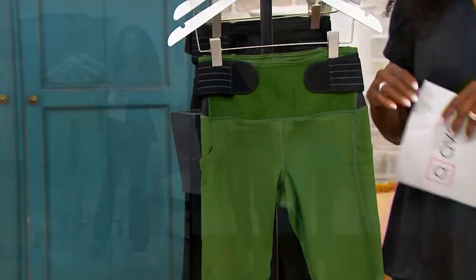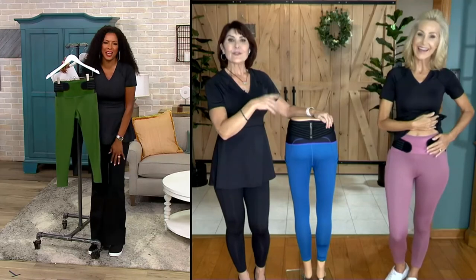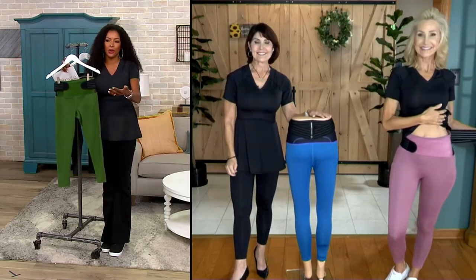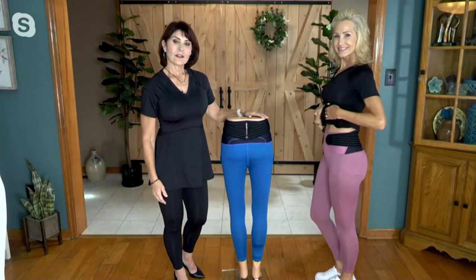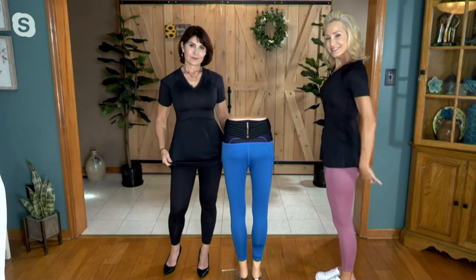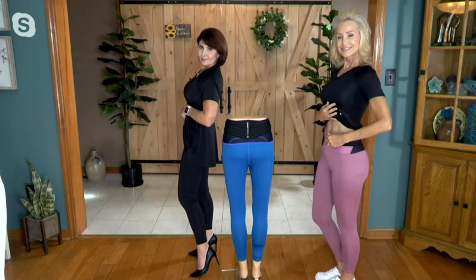As your model is showing — tell me your model's name. I know her, she's so beautiful. Hi Jodi, it is so good to see you. What I was just noticing on Jodi is I love that even with the back brace, the waistband in the front is flat. For women, we want that flatness in the front — we want it to hold our tummies in. And that's exactly what you're getting with this legging. You both look phenomenal.